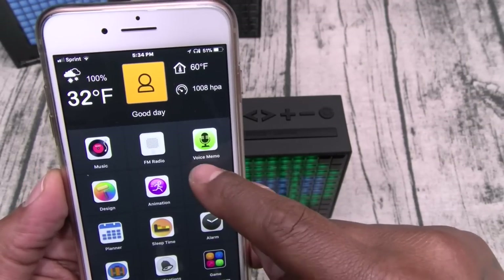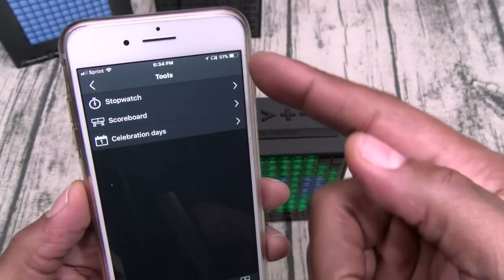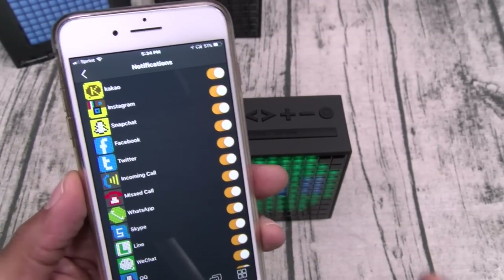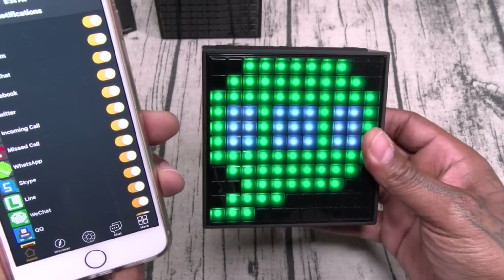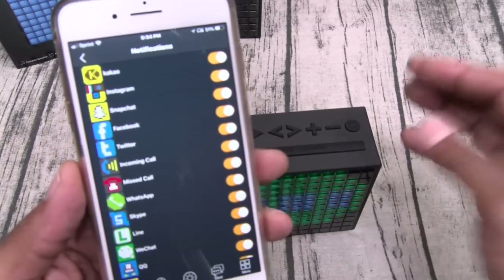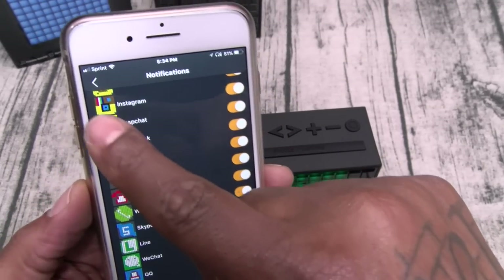Alright, let's go back. You got your standard alarm clock — three different ones. You got Tools: stopwatch, scoreboard, calendar events. You got Notifications — if you got this set up, right now it's showing a text message. It'll show you that you got a message, and you got all different ones: Facebook, Instagram, WhatsApp, Skype, a whole bunch of different ones.